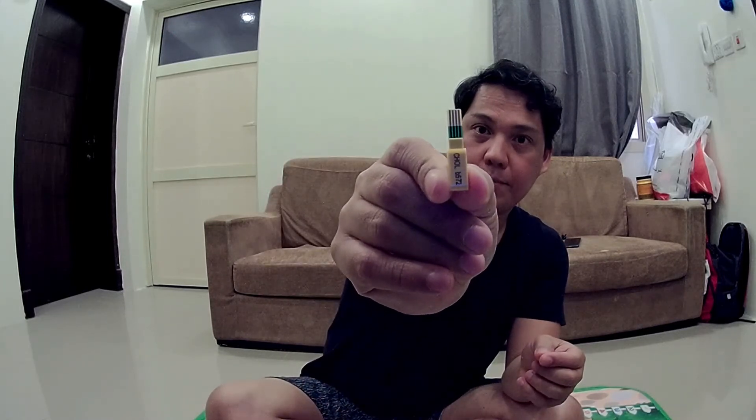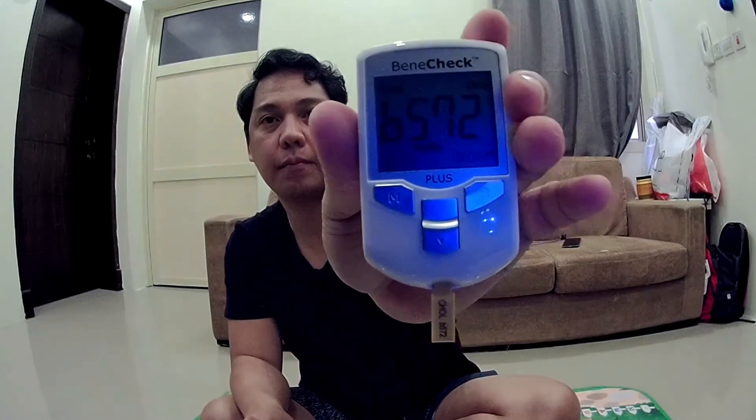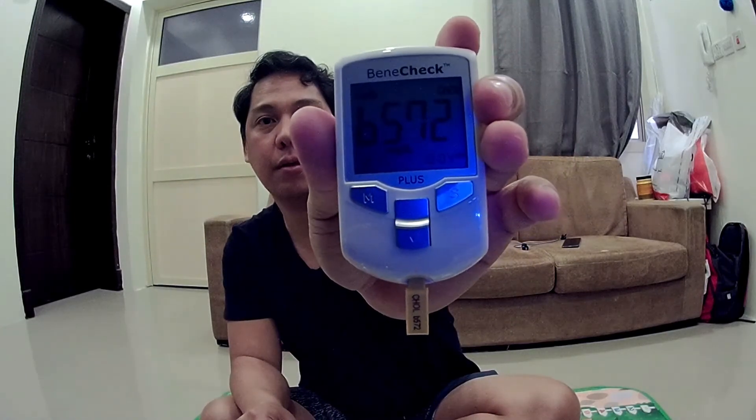Total cholesterol strip — you have the code strip, let's test it out. It reads here CHOL, code 6572. I'm going to put it in. Alright, that's the result.